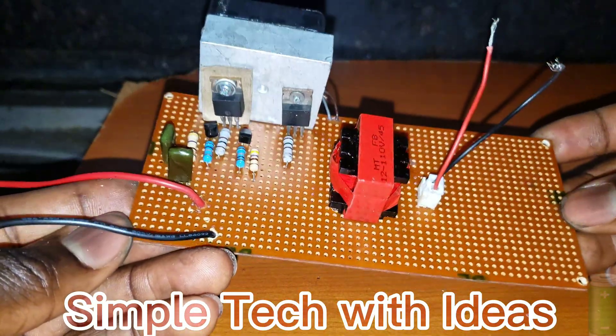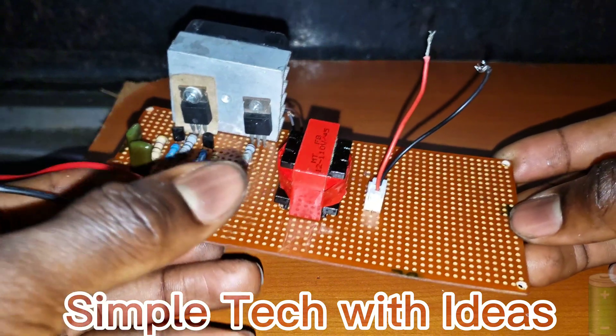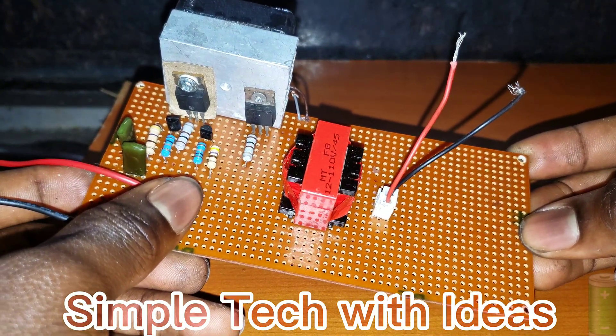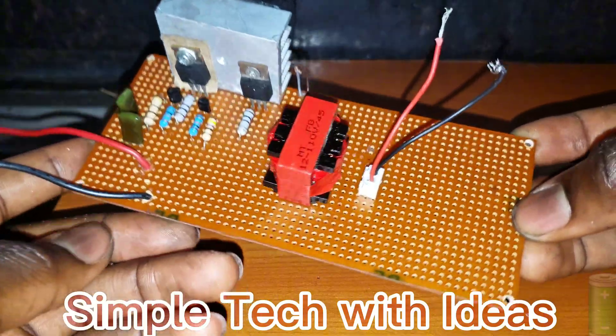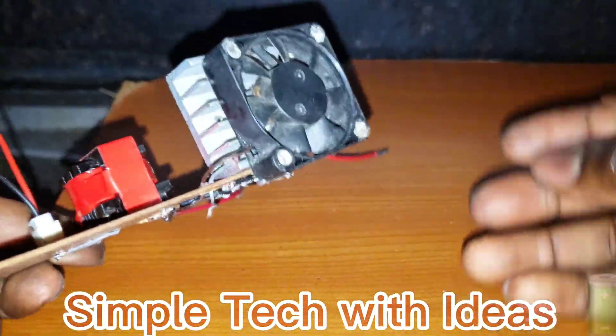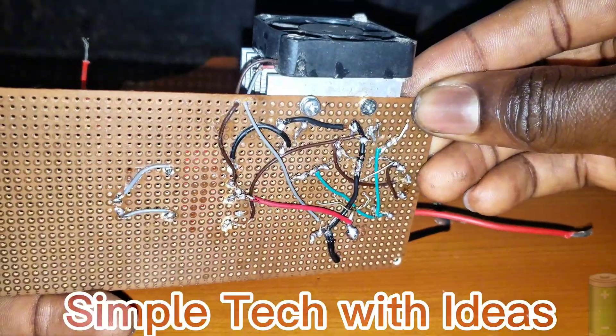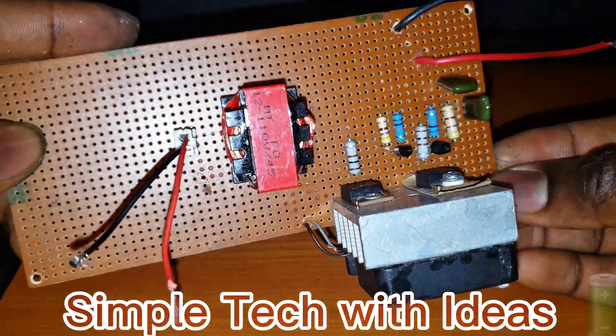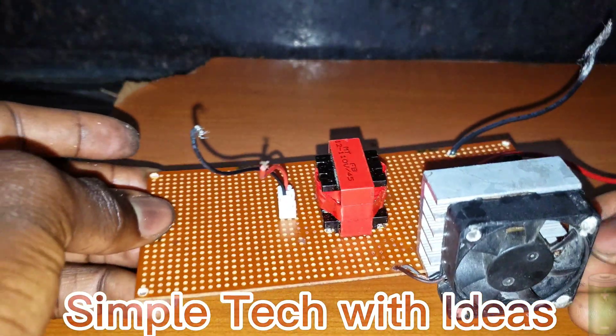So guys, as you can see, our project has been completed. This is our transformer, the oscillating drivers and the MOSFET guys. And here is a fan at the back, as you can see, so we've connected everything, as you can see guys. I'm going to leave a diagram below on how to make this circuit. So let's test it, guys.